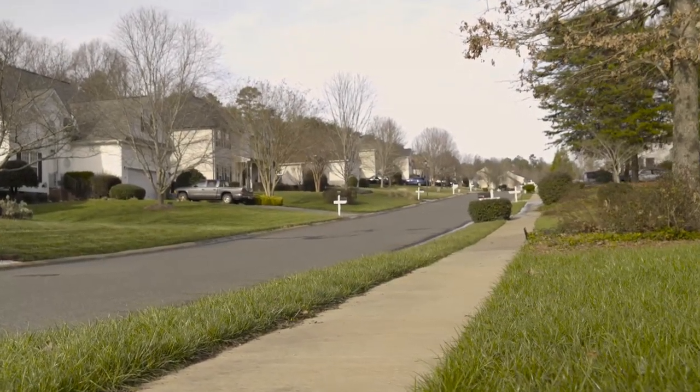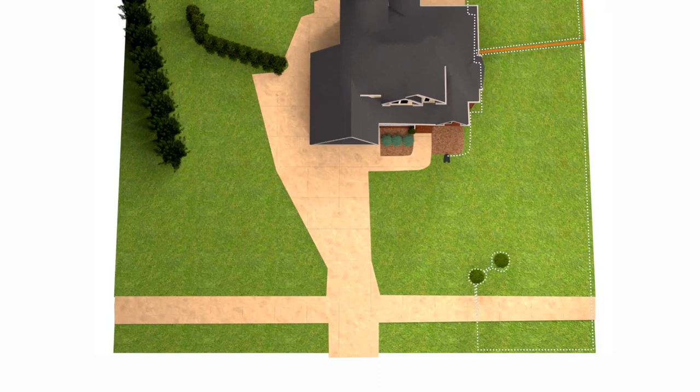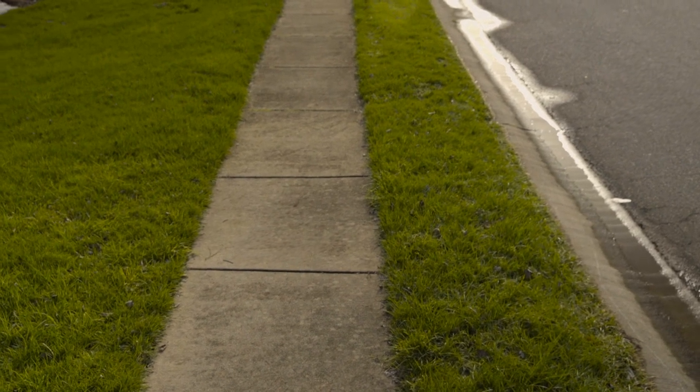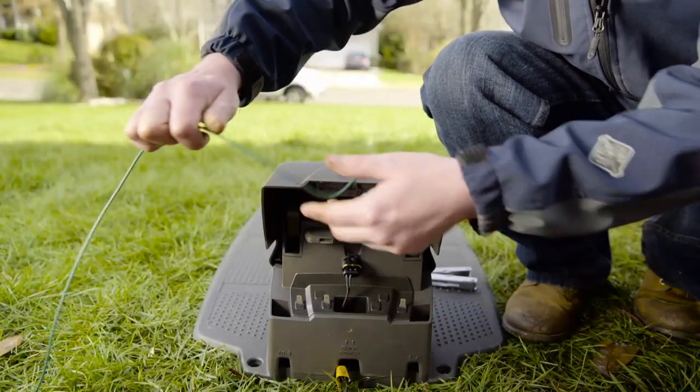If you have sidewalks, you can make thin slits and incorporate the sidewalks into the main yard. If a sidewalk area is large enough, you can treat it as a remote area and make a passage with a guide wire, or make it a secondary area and carry the mower over manually.